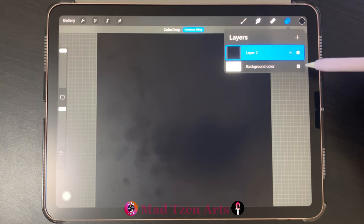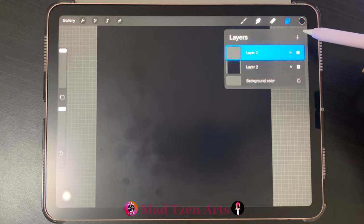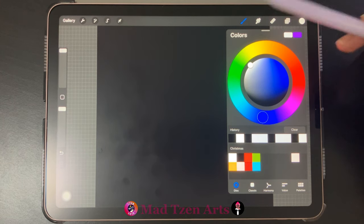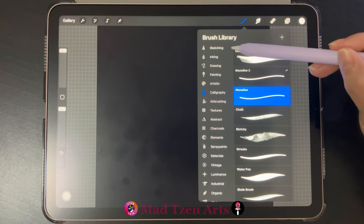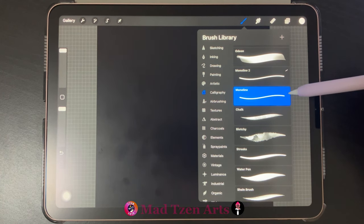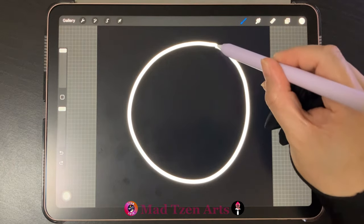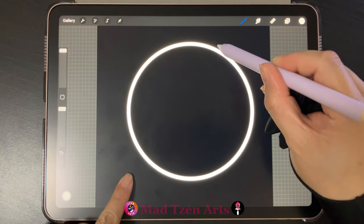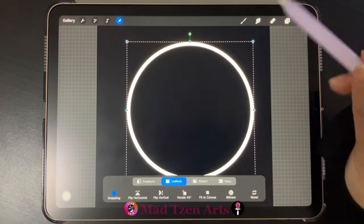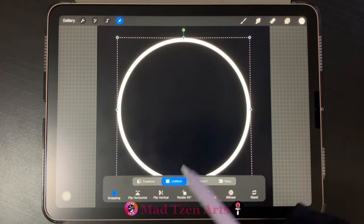Next, go to layers and toggle off the background color layer, then add a new layer. Go back to the color wheel and choose white. Next go to the brush library and in the calligraphy category choose the monoline brush. Now draw a circle on the canvas and tap with a finger with your other hand to create a perfect circle. Next click on transform and place the circle in the middle of the screen using the orange cross as a guide.